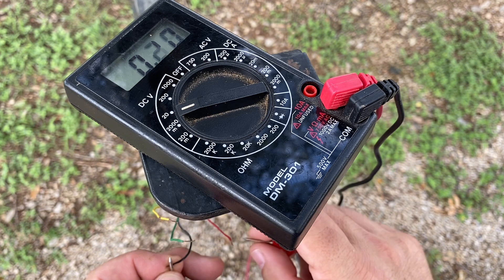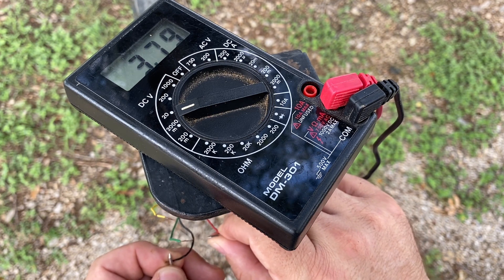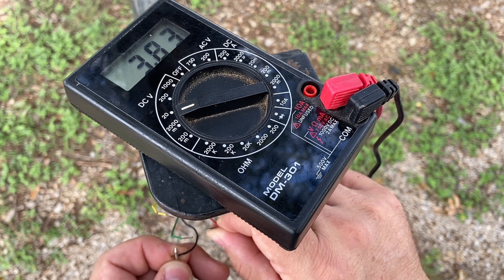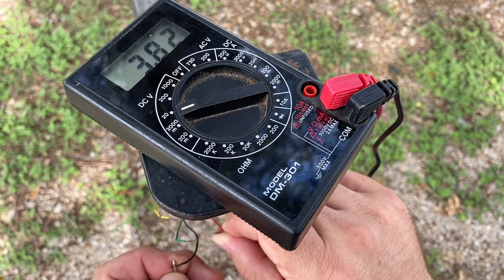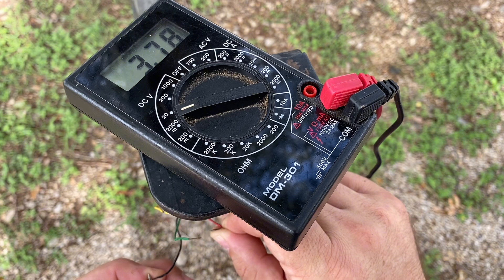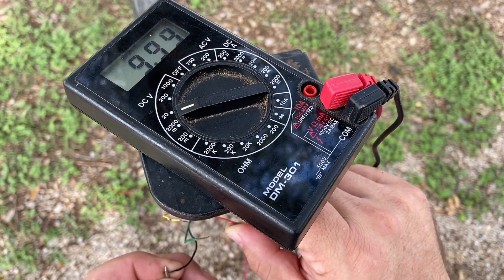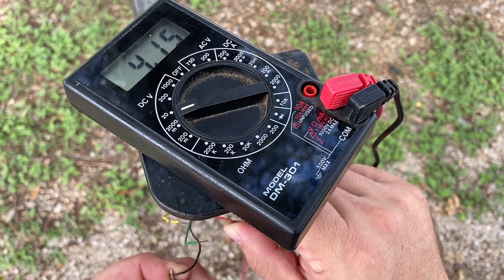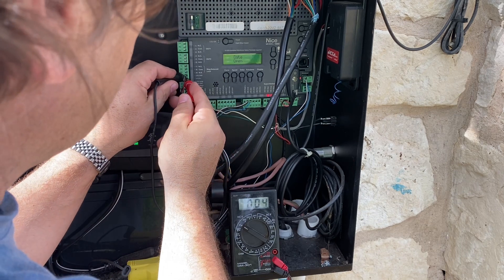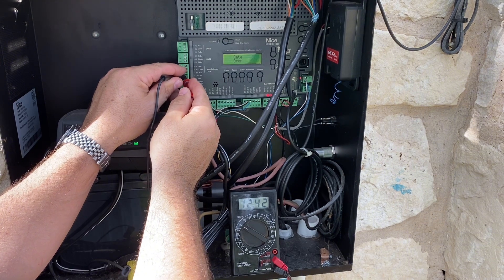If I connect the red and the black and look at my reading, it's 7.8 volts — that's not enough. So somehow this has got a problem. I think there's water and it has a bad connection where this thing is joined up. At the control board, what's coming out is 12.5 volts. So there's our problem.